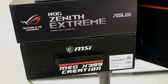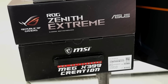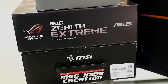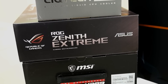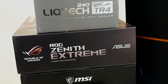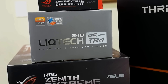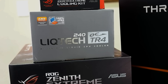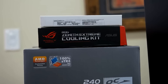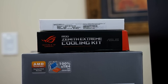At the bottom of the stack we have a new X399 motherboard from MSI — that's the MSI MEG X399 Creation board, which has some really beefy power delivery. Just above that is the ASUS ROG Zenith Xtreme, which has a cool accessory. Above that is the Enermax LICTEC 240 OC TR4, a 240mm liquid cooler. Right above that is the cooling accessory for the ASUS board, and at the top in that little white box is a Samsung SSD to help get the OS and benchmarks installed.